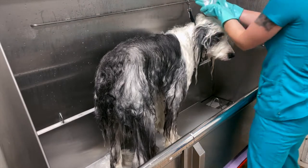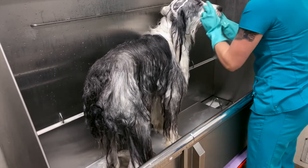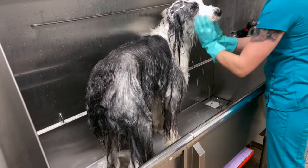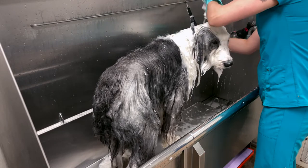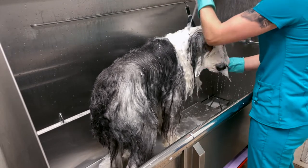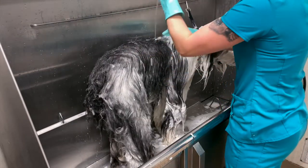I apply a face wash before applying the second shampoo. The face wash has more of a scent to help their face smell fresher, and it also helps eliminate greasy buildup from their eyes and their food. Don't be afraid to use a generous amount of shampoo.